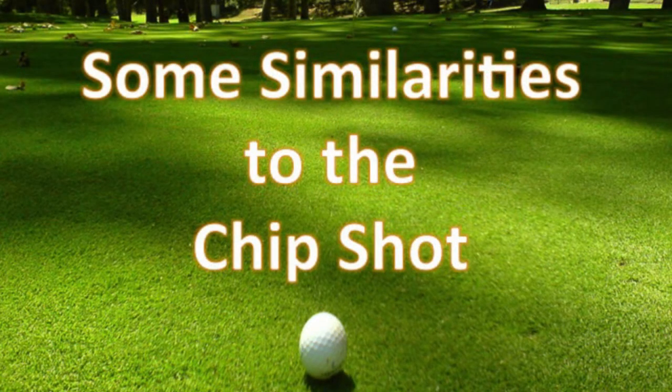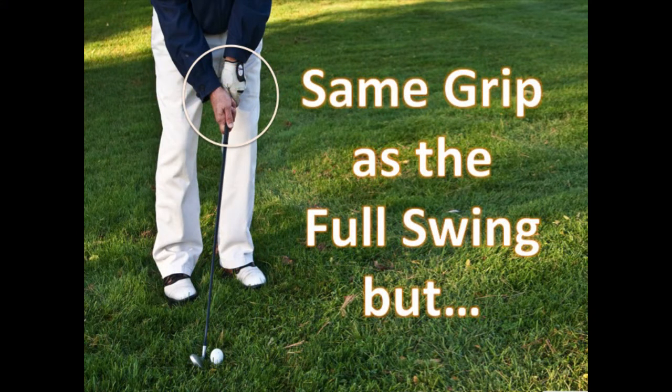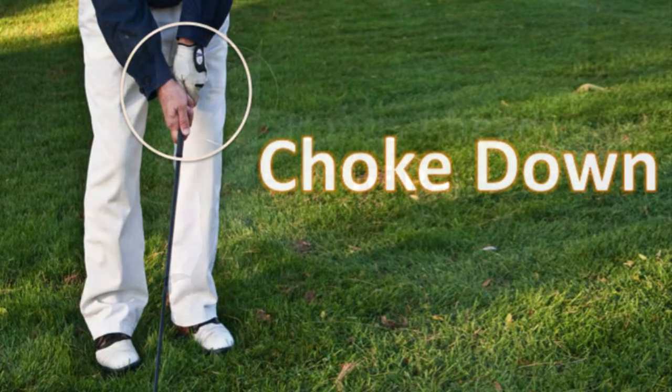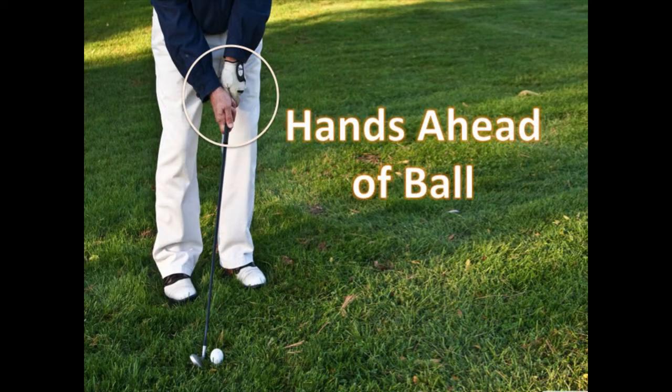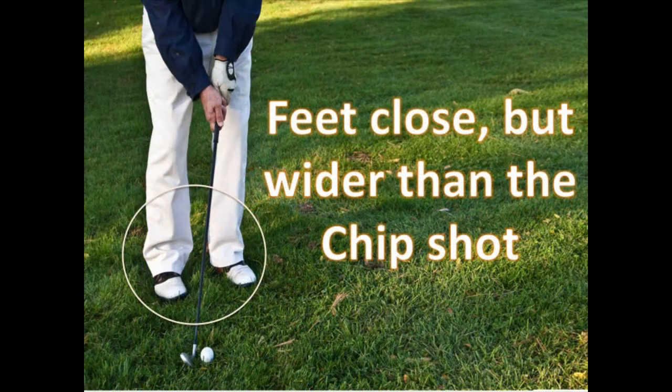There are some similarities between the chip and the pitch technique. They both have the same grip as a full swing, but in both the chip and the pitch shot you will want to choke down on the club and also put your hands ahead of the ball. Another similarity is that your feet are in an open stance and closer together than a regular swing.